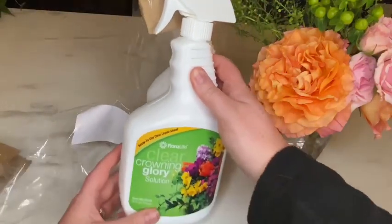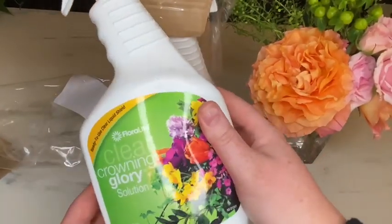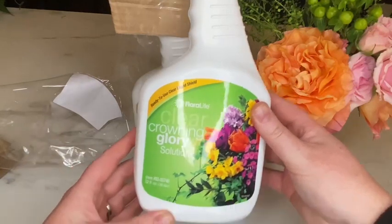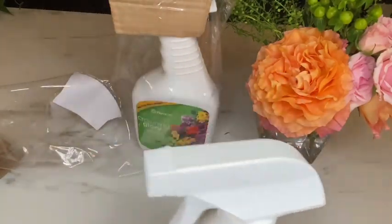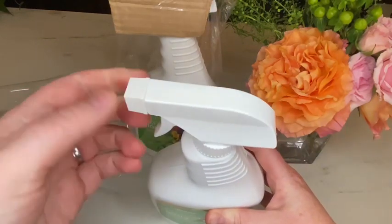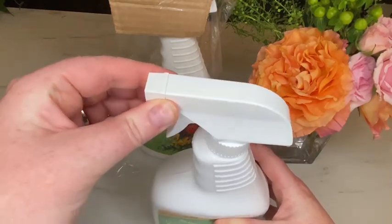This is in a white squirt bottle, easy grip handle, 32 ounces, and the top has a simple twist to switch between spray and off.